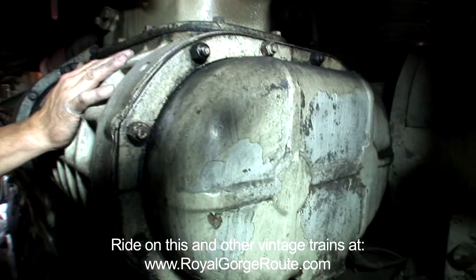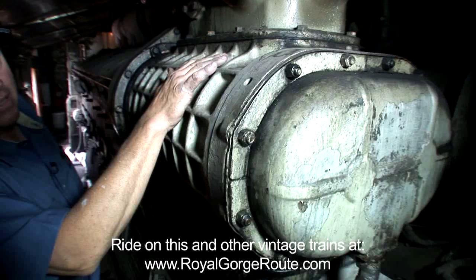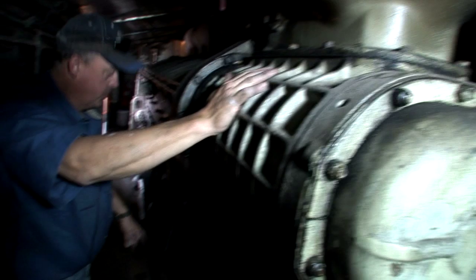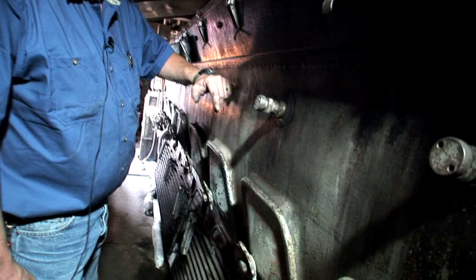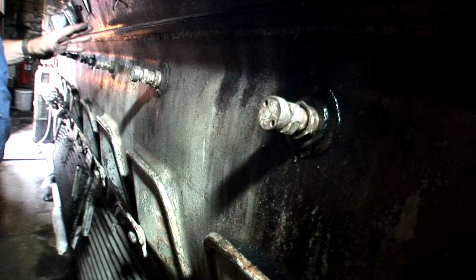This is a roots blower. This is a two-cycle engine, so it has to have a blower to push the air into the ports. This locomotive has two roots blowers on each side that actually force air into the cylinders. This is a valve cover — it covers the valve assembly on top and the cam. Down here lower, these are called flash cocks. It's a compression release. When you go to fire the engine up, you open them up and spin it over to make sure you don't have any water inside the cylinders. Then you close them up and fire the engine off.